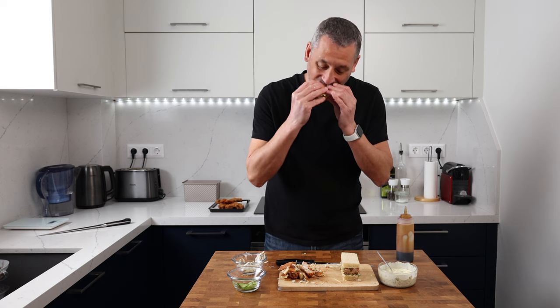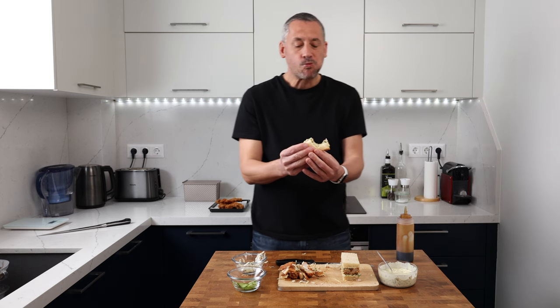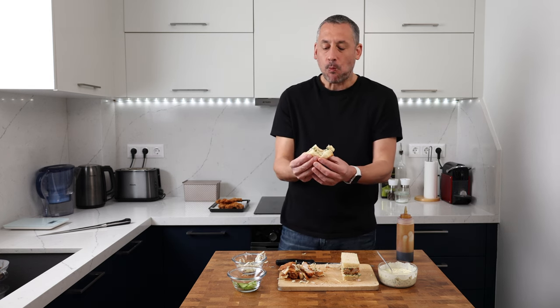Thanks to Angelo and Saturday Kitchen for an inspiring sandwich. If you're struggling with your sourdough baking there could be two easy fixes — you can find out what they are by watching the linked video. Let me know what you think of the milk bread and this killer sandwich combination. A huge thank you for watching — I'll see you again very soon, stay tuned.